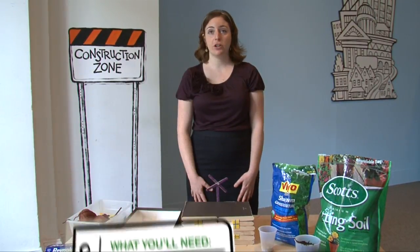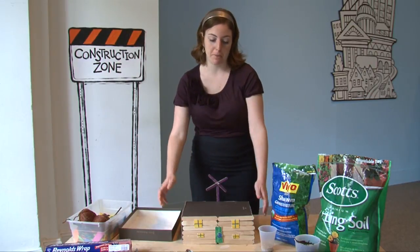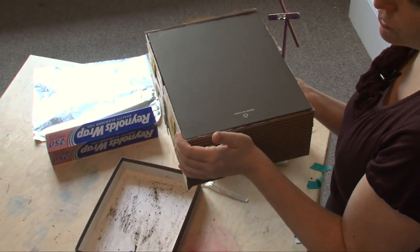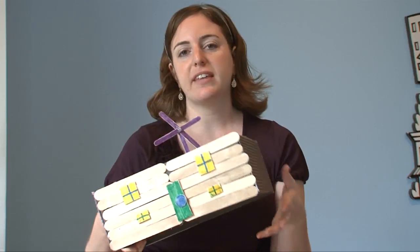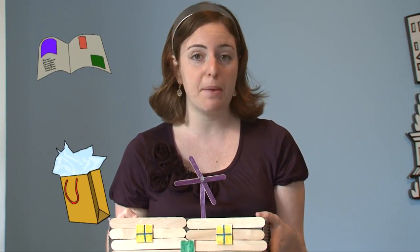The first step in making a green roof is to decorate the base of your shoebox like your favorite building. You can try to represent different building materials. I used popsicle sticks for wood and recycled magazines to look like a painted wall. Try using as many recycled materials as you can — toilet paper rolls make great building materials, old magazine ads, tissue paper.